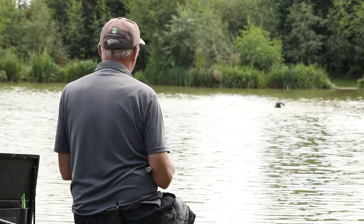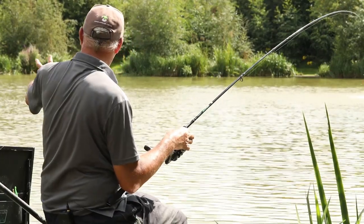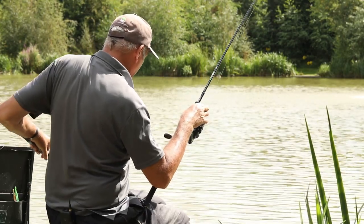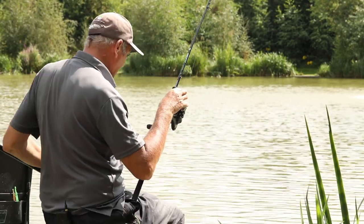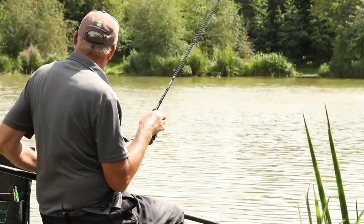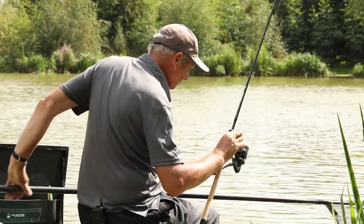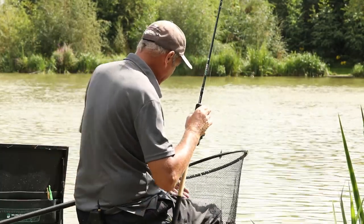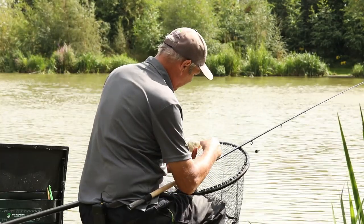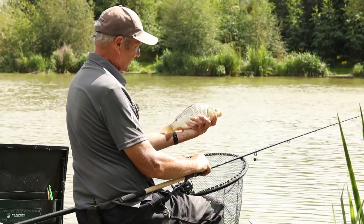One of the things that's really impressed me about this place at Western Pools - I've never been to a place with as many aerators. It's unbelievable, there are three on this lake, and the fish are as fit as oak. I'm not surprised - look at that little carp. They go all the time, they never stop. It's incredible and the fish look healthy. Fish welfare here is unbelievable - well impressed with that.